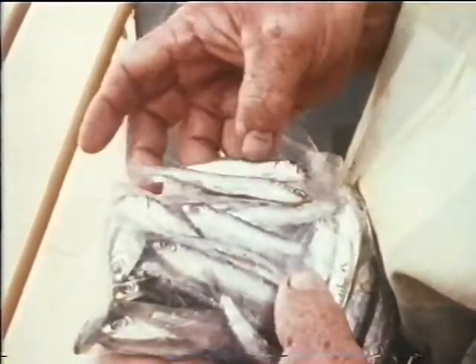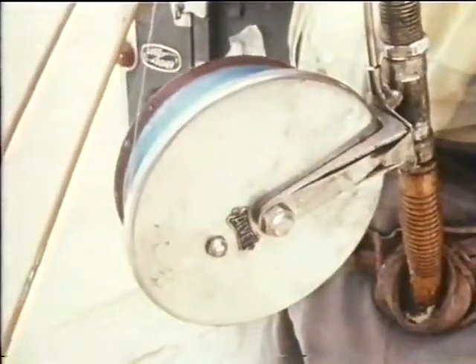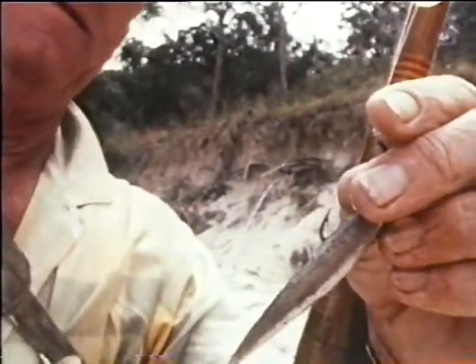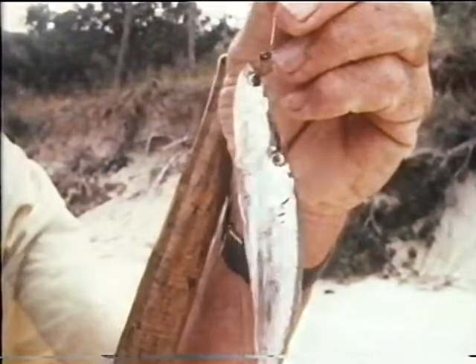The top bait for flathead is small fish, among which the frogmouth pilchards would rate very highly. One small fish is often sufficient, but if you have a good supply of bait, a second fish can be hooked by the eyes below the other bait fish. This will give a bait more readily seen by the flathead and produce better action in the water. The size of the bait is not a problem, for the flathead has a very large mouth. Because these pilchards are soft they must be put on and cast very carefully. Baiting and its presentation plays a major role in your chances of success, so it warrants a lot of attention.